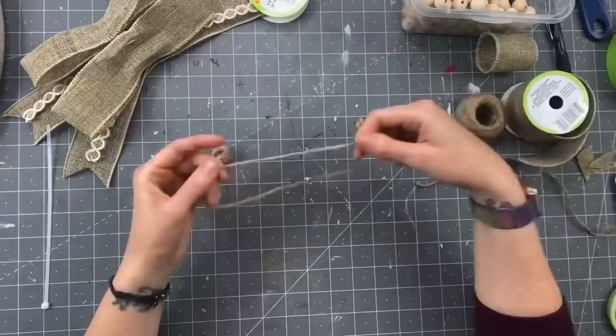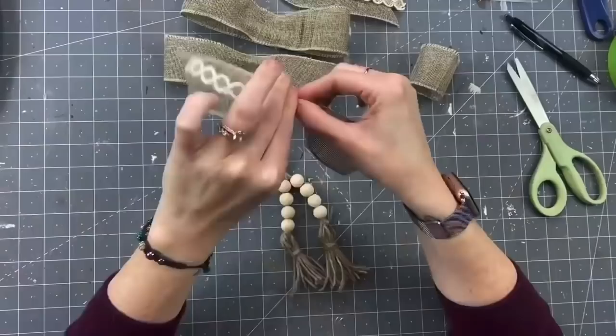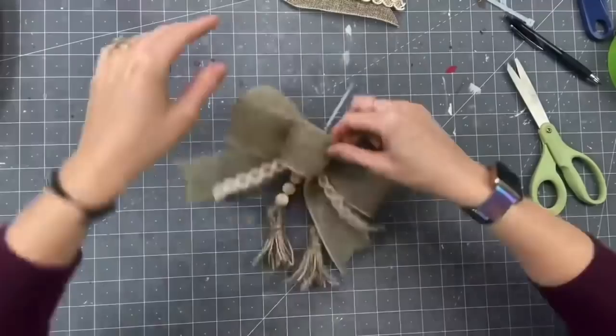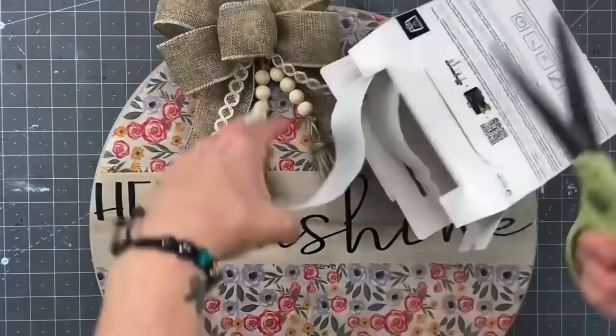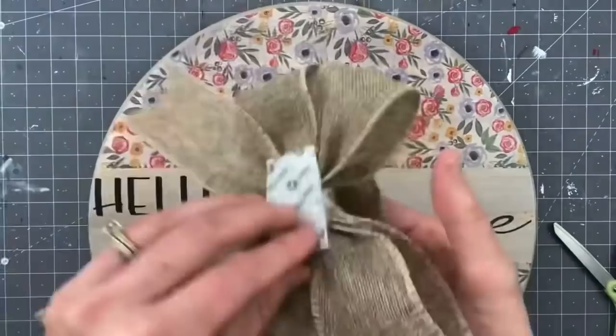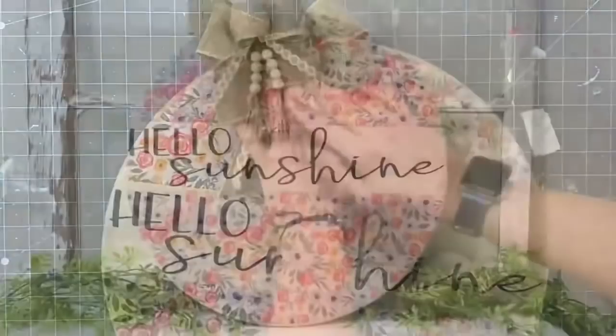Now I'm going to make two tassels. I string some twine with eight wood beads — four on each side — then attach that second tassel. To put our bow together, I squeeze all of our elements together, grab a zip tie — my secret, I love it — tighten it up, and cut the excess off. This heavy-duty velcro is my favorite way of attaching bows because then you're not committed to keeping that bow. You can change it to blue, red — whatever you want.